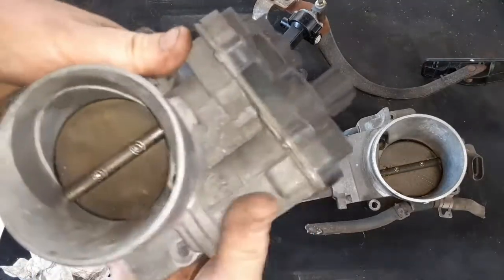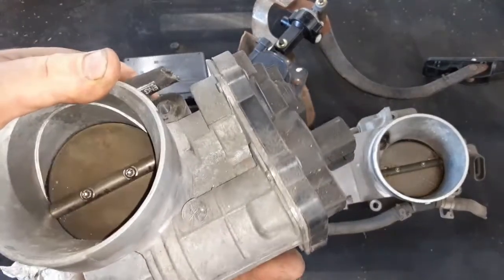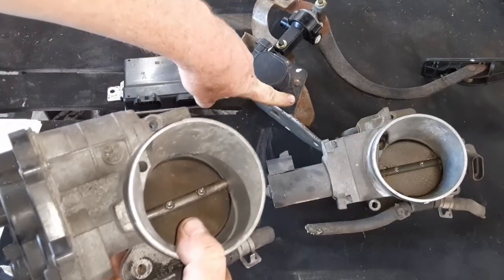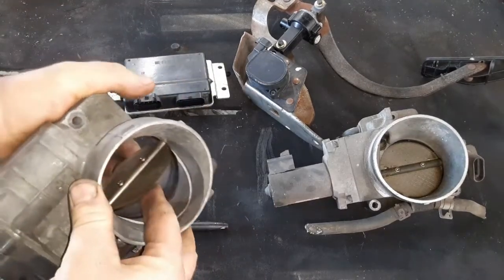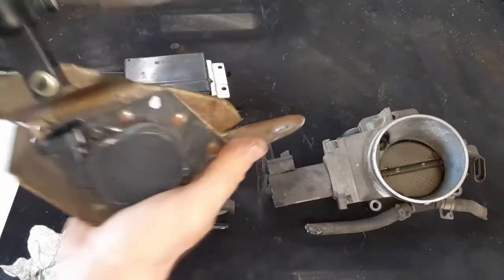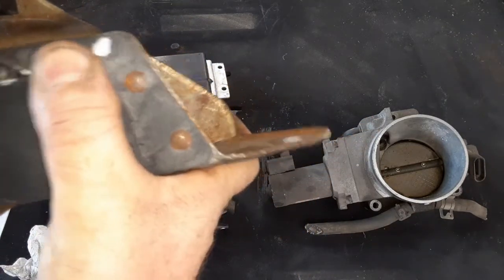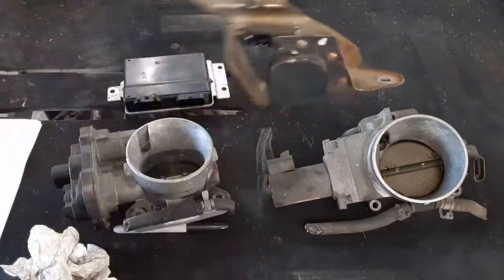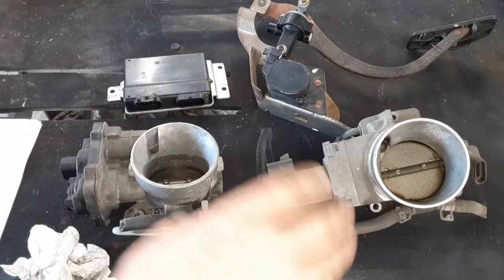That signal goes to the TAC module, which converts it into an angle for the throttle plate. You can actually hear the servo turning inside this when you do it by hand. There's a degree of movement in the pedal which the TAC module calculates into a degree of movement in the throttle. About 90 degrees is wide open throttle, and roughly 10 degrees is just off idle. That's the basic overview of the components.